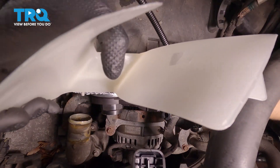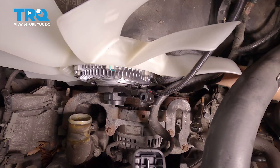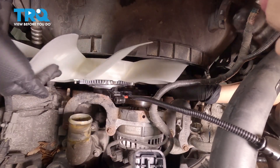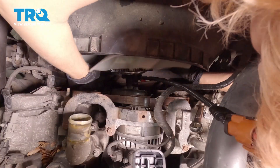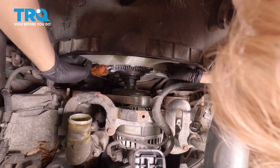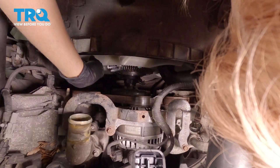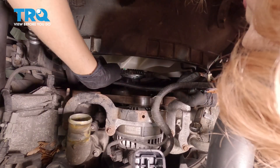Feed the fan down into position. You may have to avoid a few different things as you go down. Make sure your harness is away and make sure this clutch is up. Slide it down into place — be careful not to hit the radiator. Now you can begin to screw it on. Let your harness go for a little bit and just spin the fan on.